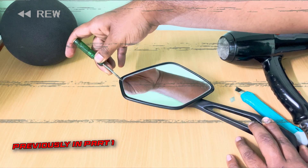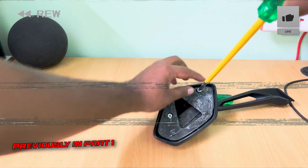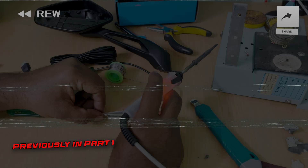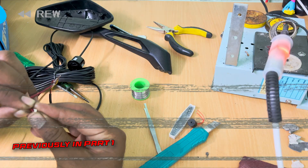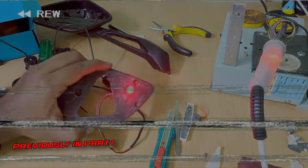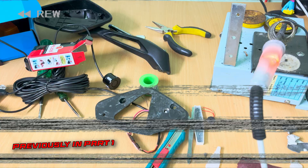Previously in part 1, we covered how to separate the glass from the assembly, then remove the inner frame and mark and drill a hole on it, followed by some wiring and the different sorts of LEDs you can use, and how to install the LED on the frame and secure it thoroughly. For people who haven't watched the first part yet, the link is in the i button above.